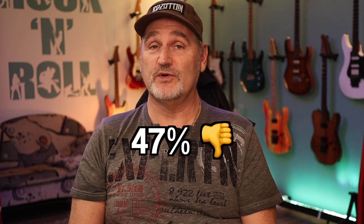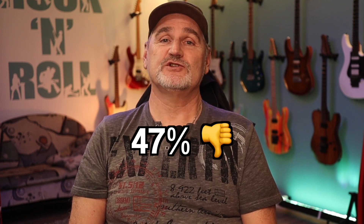Hi guys, the worst rated video I've ever made was the one about the Canvas Tuner from Walrus Audio — I got 47 percent dislikes, which to me means 47 percent of my viewers don't know what's really going on. So we have to talk about the digital noise topic again, but in more detail.